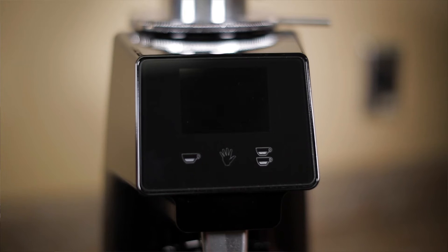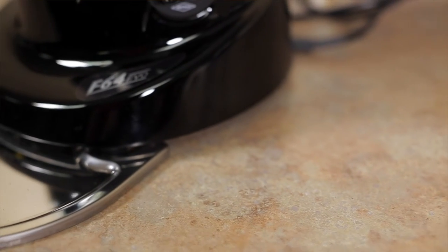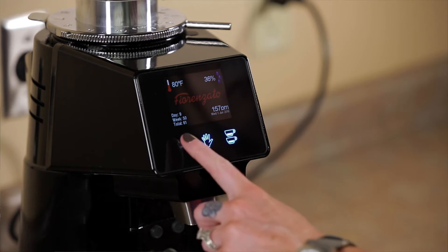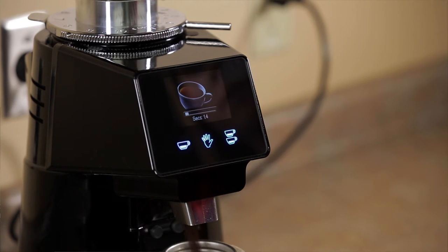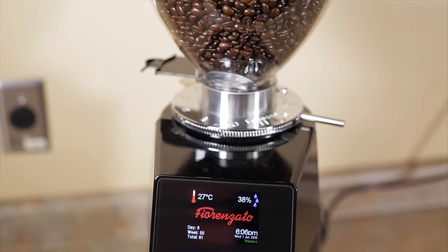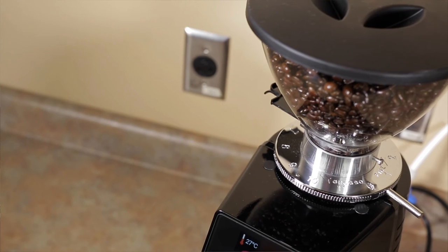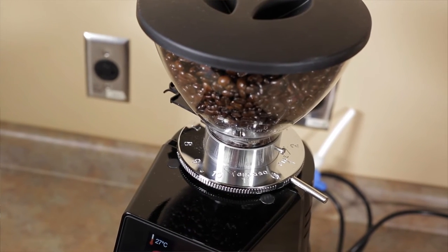It has a touchscreen display with a single, double, and manual dose setting, an on/off dial on the right side, a sturdy metal grounds tray, and a cooling fan which is only activated when the grinder is switched on, allowing it to stay nice and cool. It also displays the date and time, humidity, and temperature. There are indicators on the collar showing you which direction to turn it to make the grind finer or coarser.